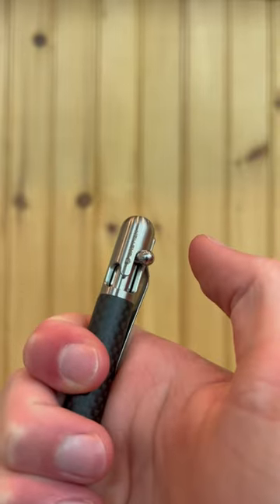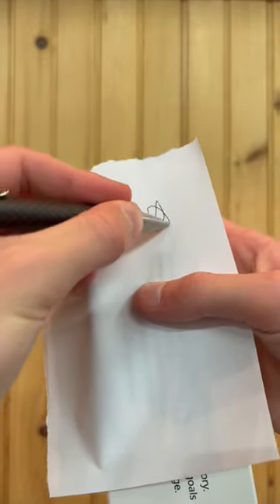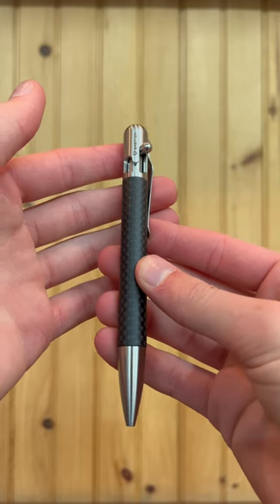It also has a very sturdy pocket clip, and as you would expect, the writing is really, really nice. Combining the looks, materials, and sturdy pocket clip, this thing is the best EDC pen to have.